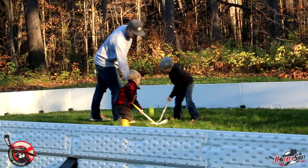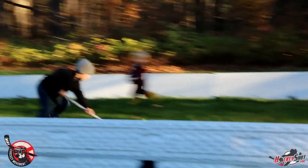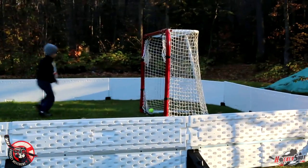Hey guys, Jeremy here with the Hockey Movement with my buddy Eric. In this video we're showing you how you can set up a backyard hockey rink so you can have unlimited hockey playing awesomeness in your very own backyard. We're going to show you how to set it up, the materials you need, and basically get you all prepared to play some hockey in your own backyard.